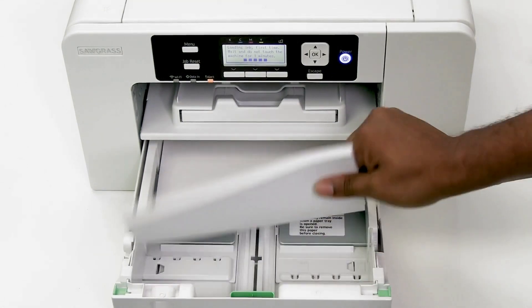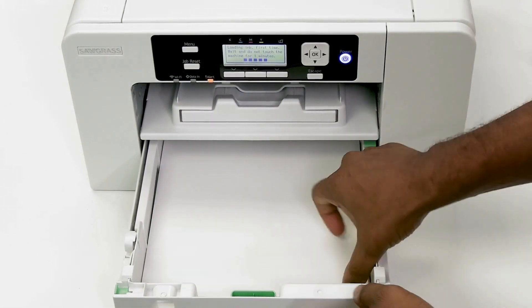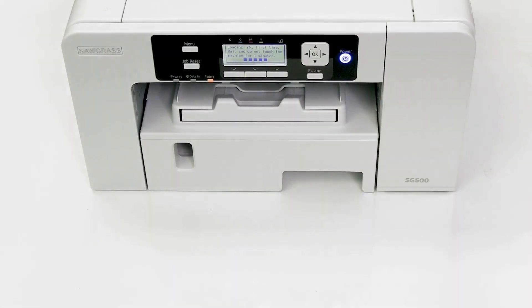While you wait, load your heat transfer paper into your print tray, sunny side down.